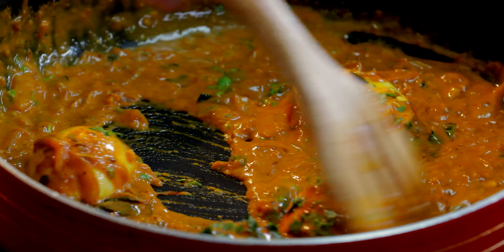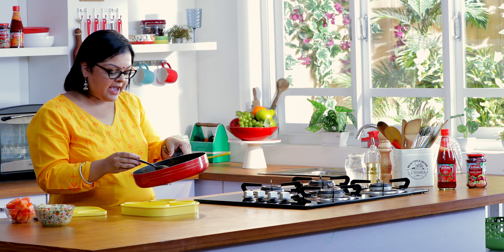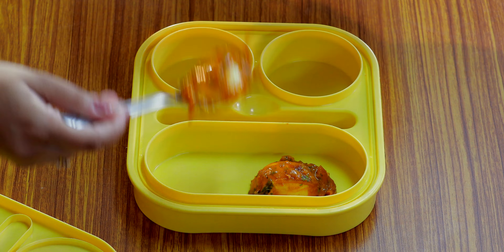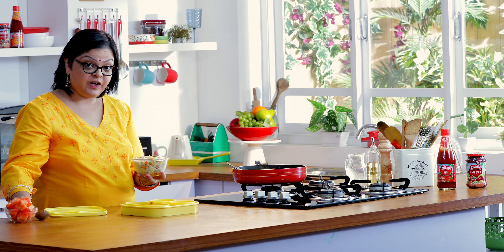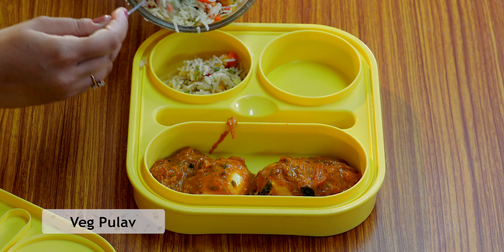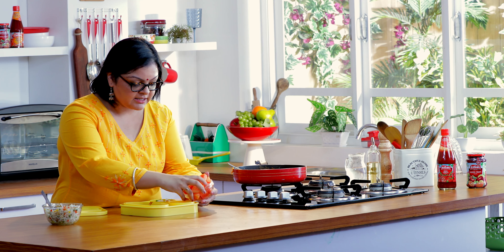And that's that — it's now time to pack the Tiffin. I'm going to serve one full egg per child with a little bit of gravy as well. Along with this, I'm giving some veg pulao with lots of vegetables packed in. And for dessert and some freshness, a little fresh papaya, nicely chopped up.